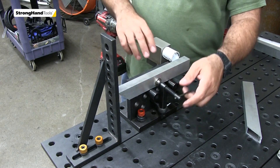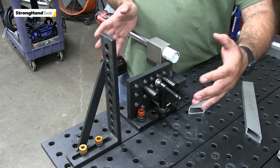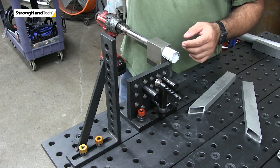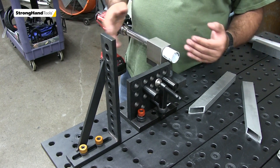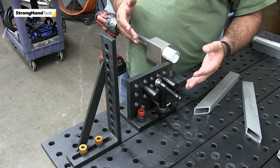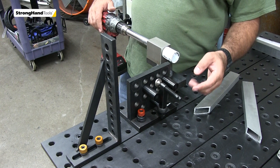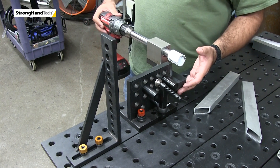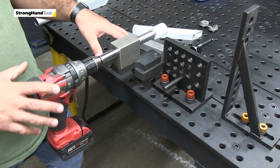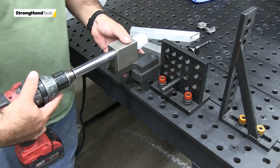That's hanging off the back. We can turn the notcher, index it in any way, and set our stop along the full length of the table however we'd like. So if you have some offset notches or you're trying to land on the side of a tube, the whole drive system here adjusts up and down off of this bolt underneath to help keep the notcher nice and tight right back here.